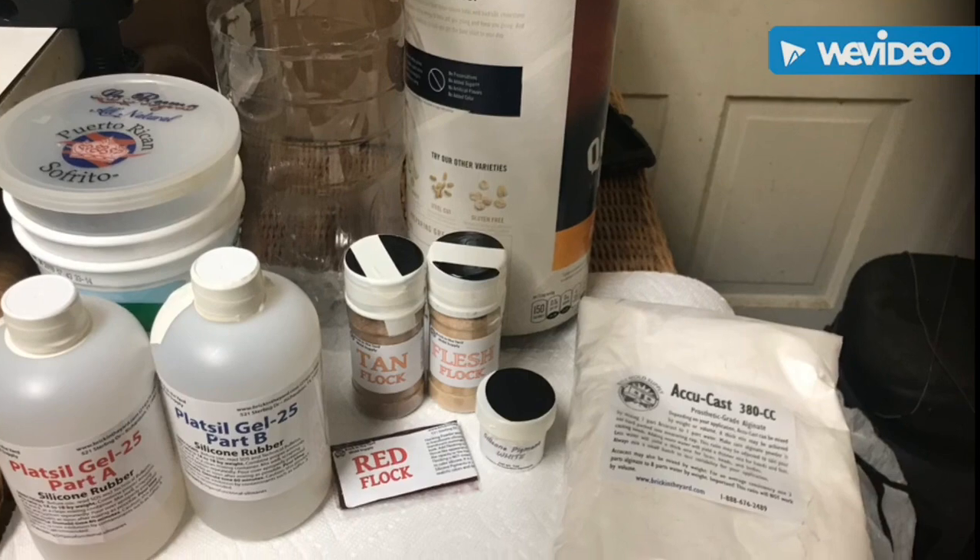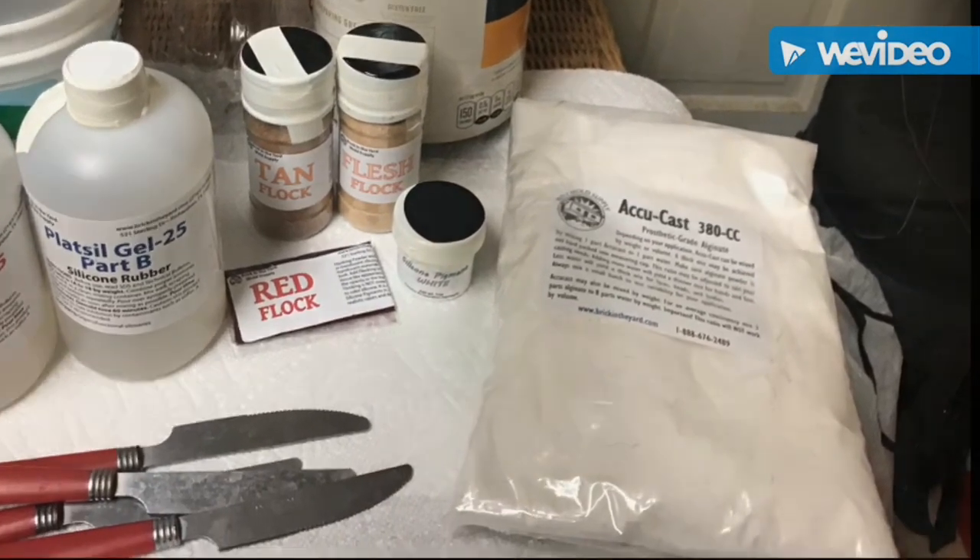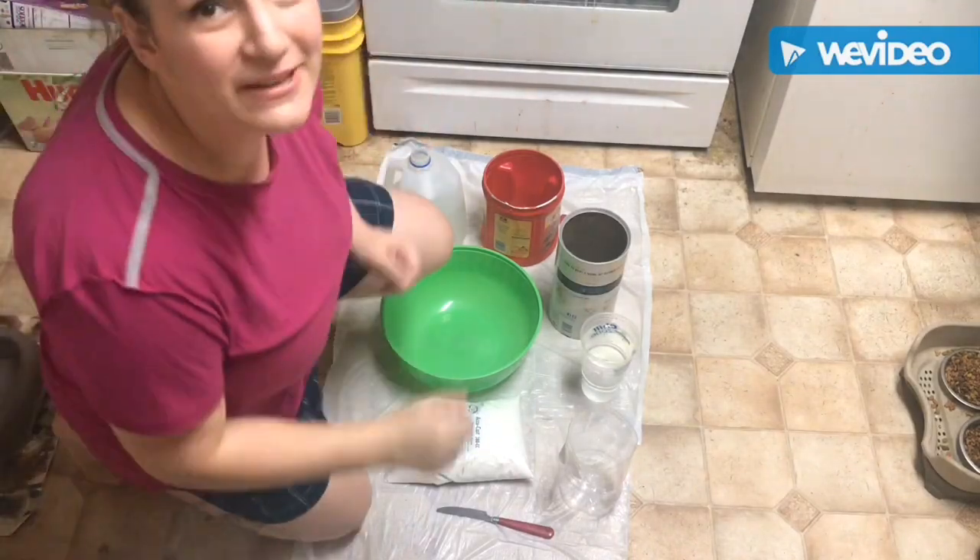Hello everyone, welcome to my channel. My name is Meredith and this is Nails by Phoenix. So today we're going to attempt to make a DIY practice hand.